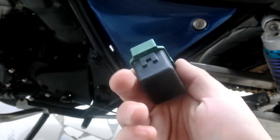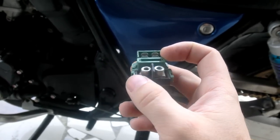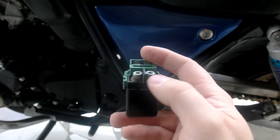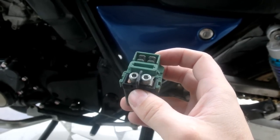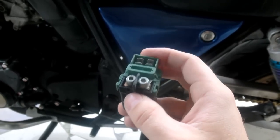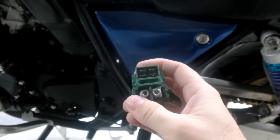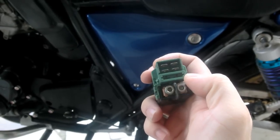This is a relay, and what it does is you connect the positive and the negative to here, and when you start the bike, it clicks over inside and actually causes the starter to kick in. Also, if this is faulty, basically all the electronics on the bike don't work well. I believe that the charging circuit runs through here as well.